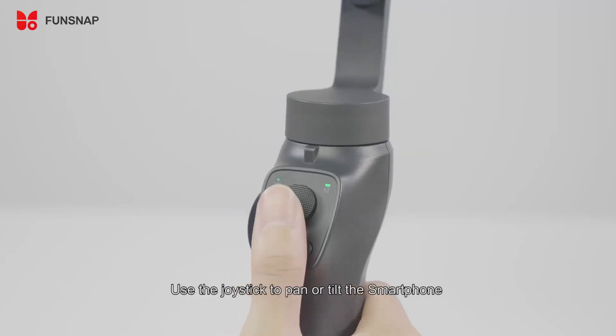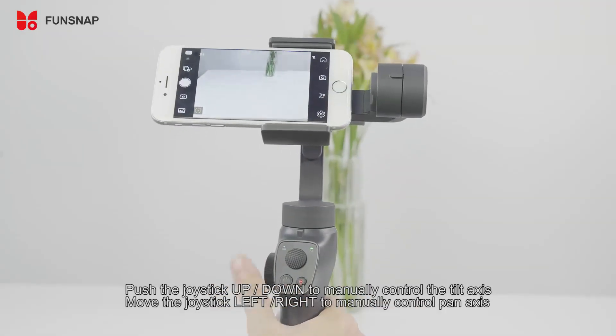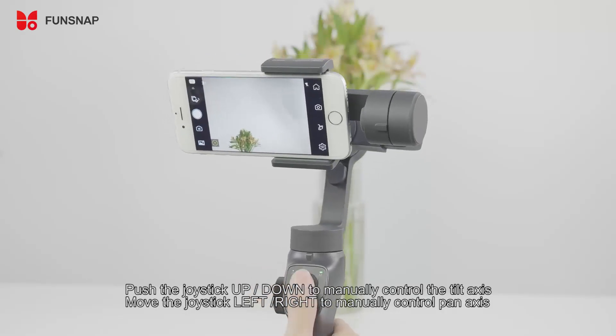Use the joystick to pan or tilt the smartphone. Push the joystick up or down to manually control the tilt axis. Move the joystick left or right to manually control the pan axis.